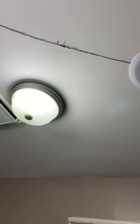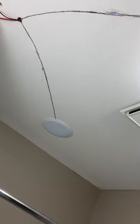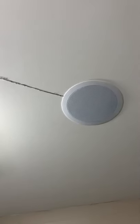We got the speaker in. Now we need to test them before we cover everything — let's put the music on. Now we're ready to cover everything and finish the job.